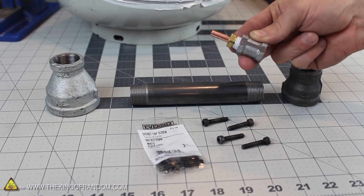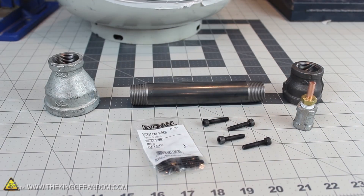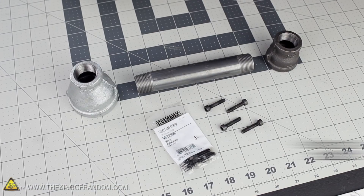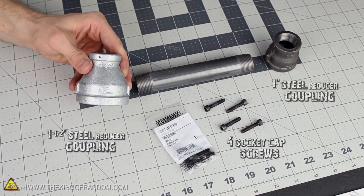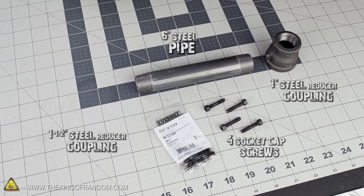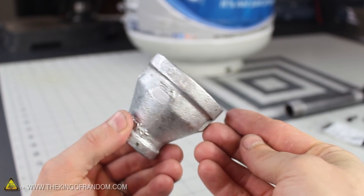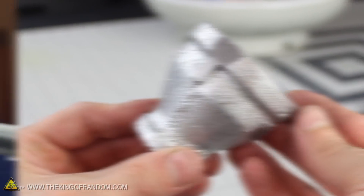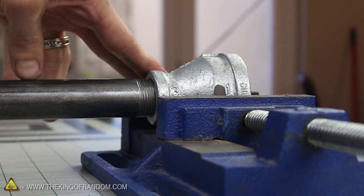Go ahead and screw the nozzle securely to the steel coupling, then set it to the side for a second, because we're going to move over to working on the jet tube. The components we'll need to finish the torch are 4 socket cap screws, a 1 inch steel reducer coupling, a 1.5 inch steel reducer coupling, and a 6 inch steel pipe. To secure the jet assembly to the nozzle, we first have to drill holes for the set screws. File down the 4 sides of the larger coupling to make them nice and flat, then clamp it in a vise to hold it securely, because it's important these holes are drilled as straight as possible.